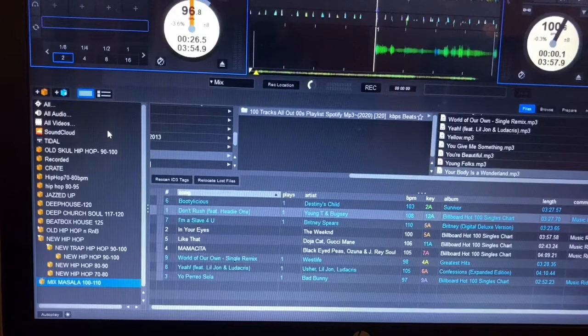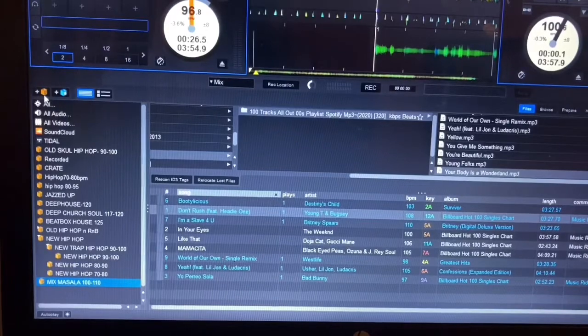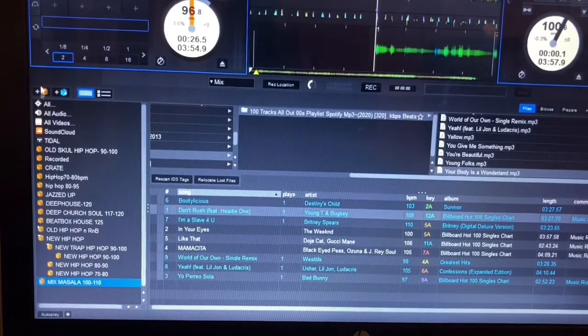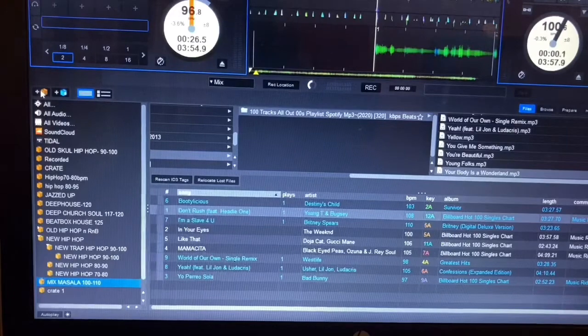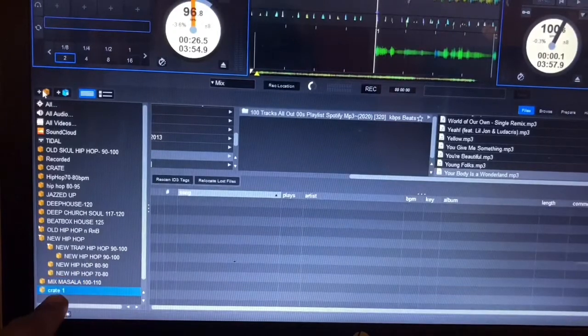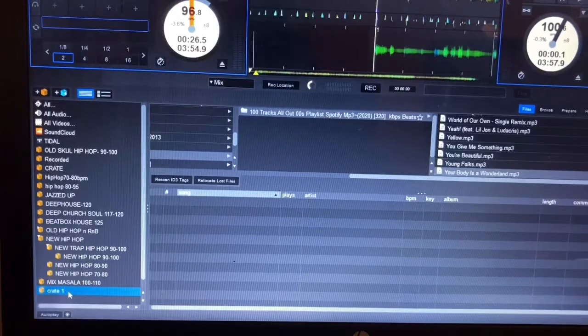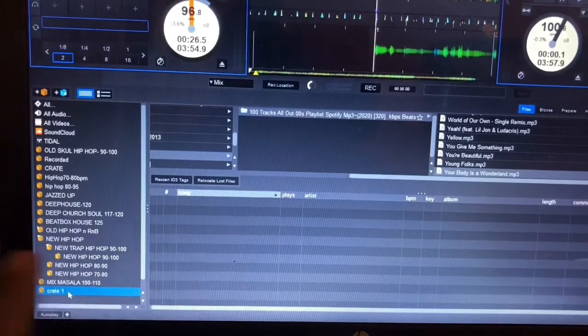For example, I'm going to create a crate for R&B because I'm going to be playing R&B or hip hop. First, what you need to do is go in here and press Create. Click it, and once you click it you can see it's showing over here. Under your crate, you can scroll with your up and down arrow or use your cursor.